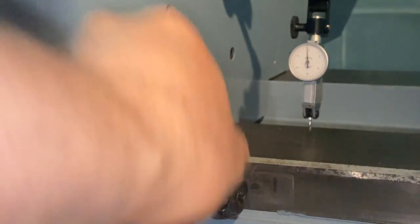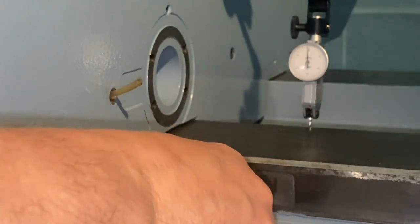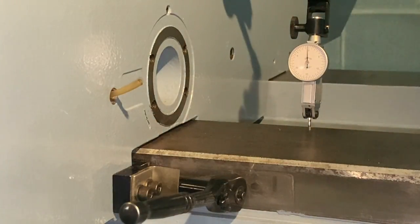We're tightening the gib. We have a pretty long way to go — that was about 10 thou of adjustment. We're getting much closer now. What I want is about just under half a thou. This would normally be perfect. I'm going to confirm by pulling the saddle back to the zero mark — it doesn't quite go all the way. I think I might be a bit tight.